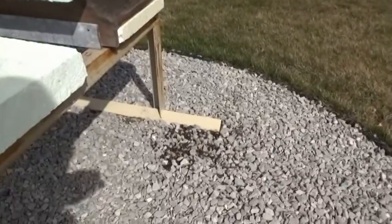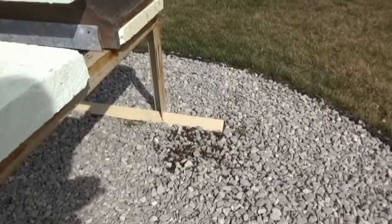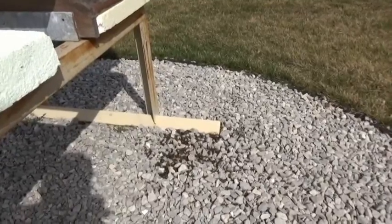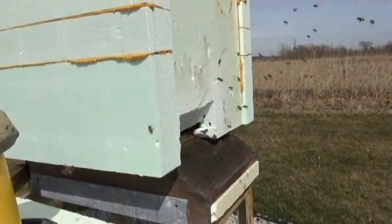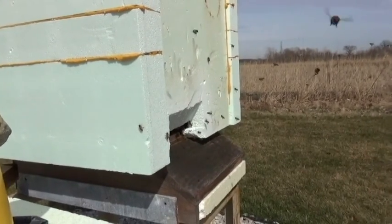Those are the dead bees on the ground — they didn't make it last fall and during the winter. As you can see, these guys are very, very active today, and it looks like we've got a winner here.